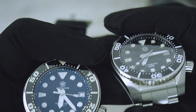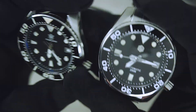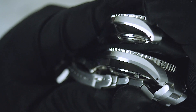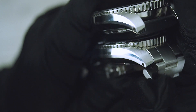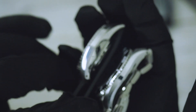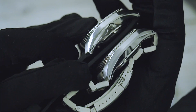The San Martin has an applied logo, while the Steel Dive always has a printed logo and name. The brushing on the side profile, which I mentioned in my review, is much more visible and perfectly done on the San Martin — I do prefer it. The San Martin is the one with the bracelet, which is important to note.